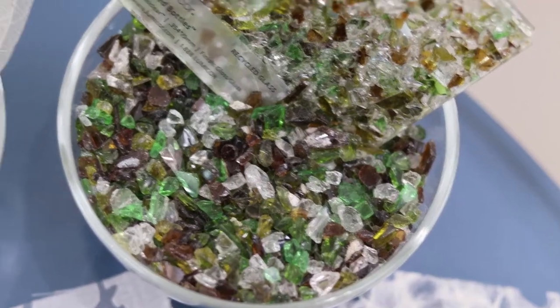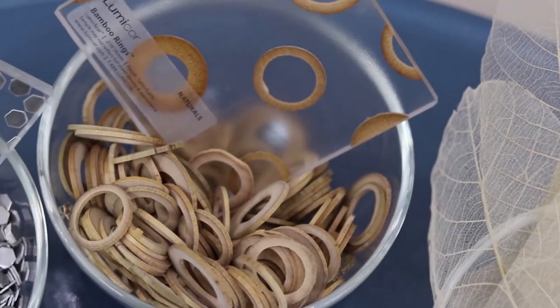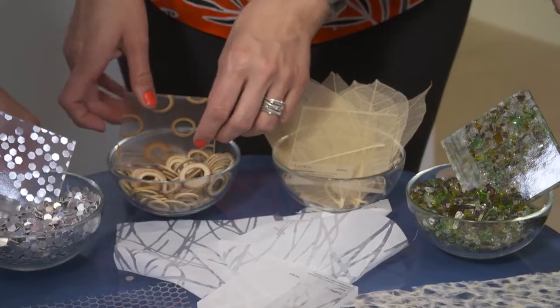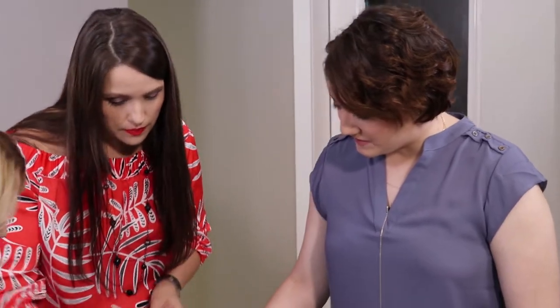Constantly on the lookout for how to evolve as a company, their manufacturing process has become more and more sustainable. In our standard line we have over 250 decors — these metal punches, slices of bamboo rings, these beautiful fossil leaves right here.